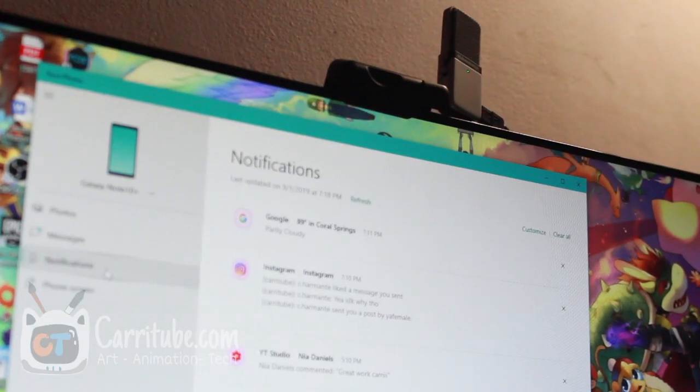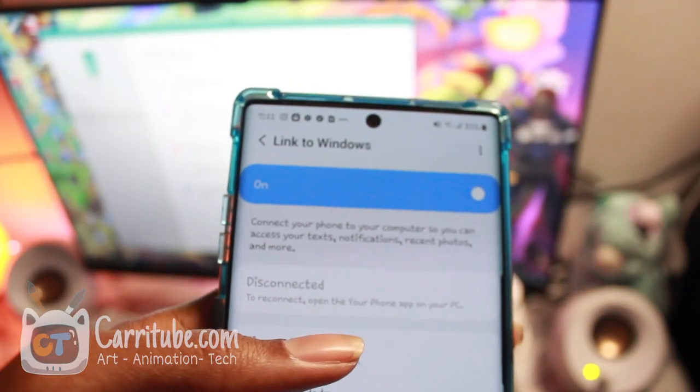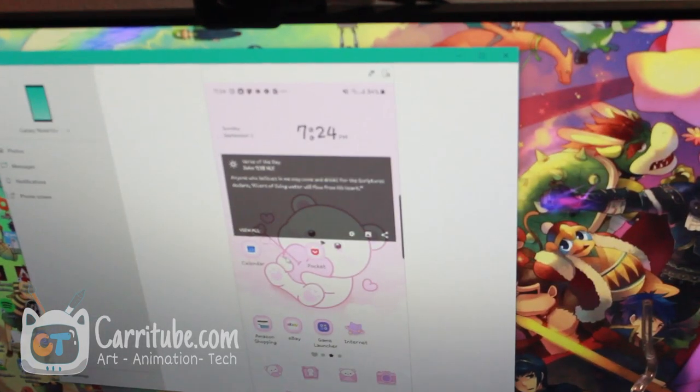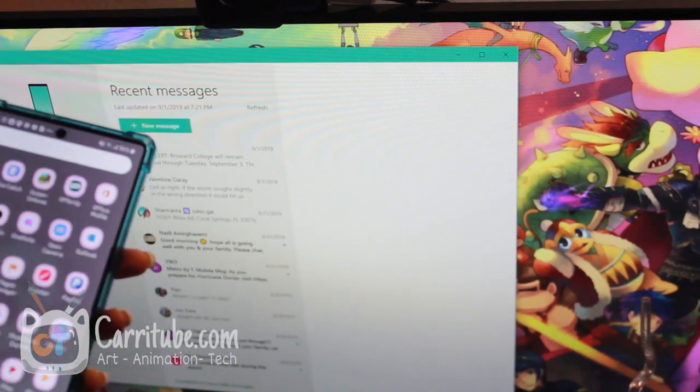On top of Dex mode, with the Note 10 Samsung has partnered up with Windows so you can get your notifications on your computer when your phone is paired up with Link to Windows. Basically it's like an app called Push Bullet where you can see your notifications on your computer from your phone and reply to text messages, which is really cool.